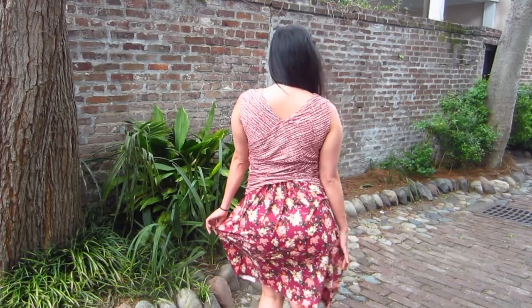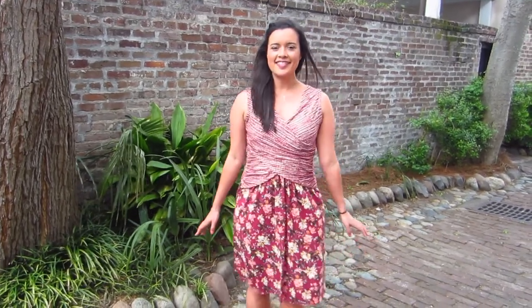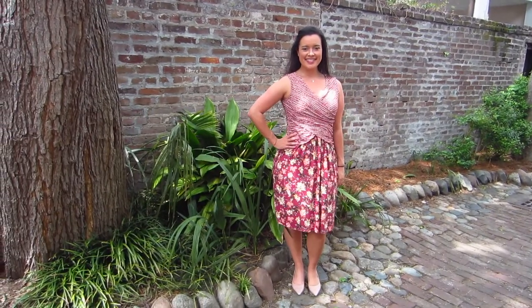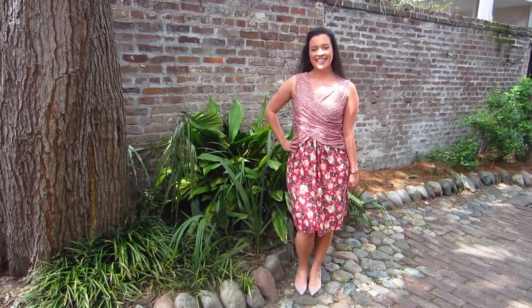I hope you like my pattern mixing double brushed poly knit dress. I still have the green colorway to play with, so look forward to seeing that. In the meantime, head on over to califabrics.com and check out their amazing selection. Thanks for watching. Bye!